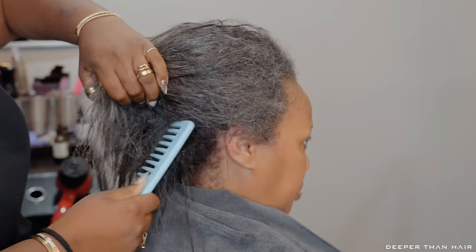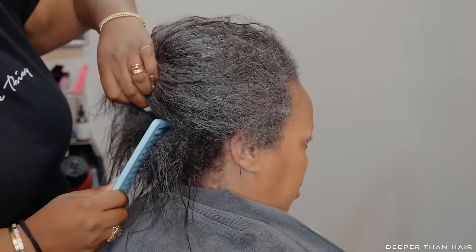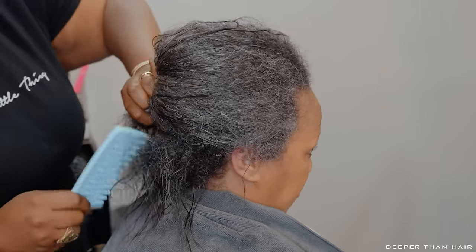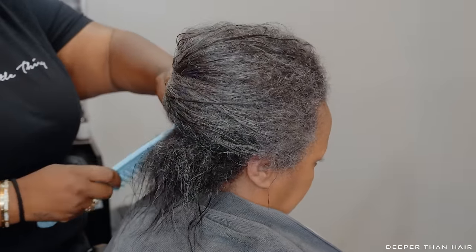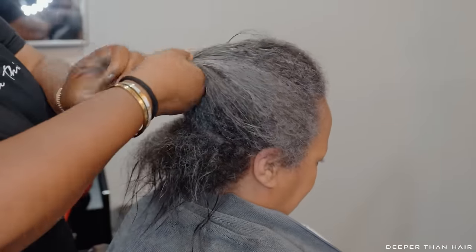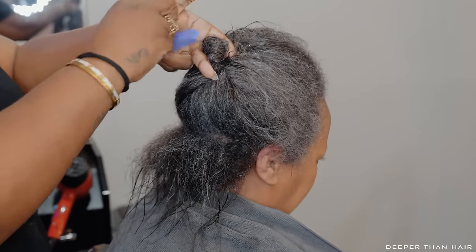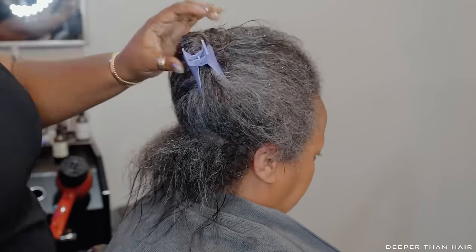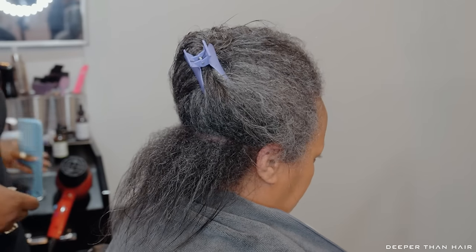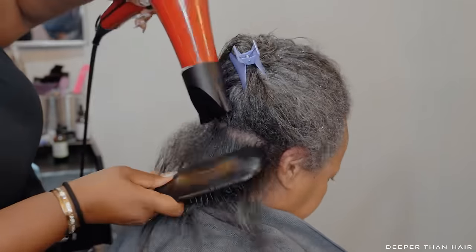Just like with color hair, you want to be very gentle with gray hair. Gray hair and color hair have elasticity that's a little off, so you want to be extra careful and extra gentle. That's why I'm going through with my wide tooth comb, being as gentle with Nine's hair as possible. I'll comb through this first back section — that back section always seems to go through the comb so much easier than the rest of the hair.